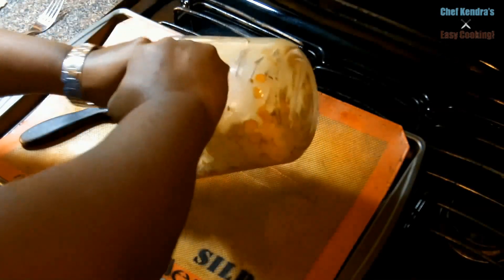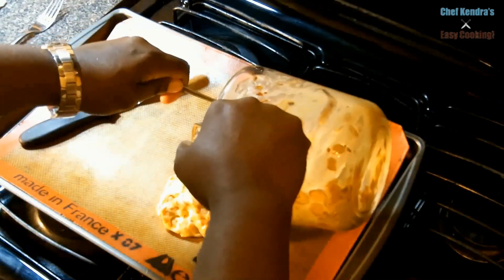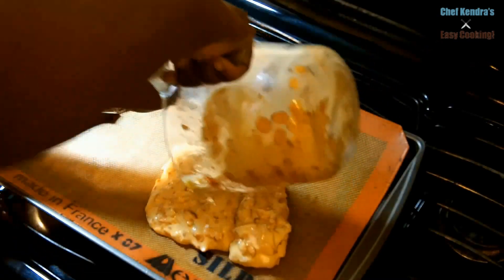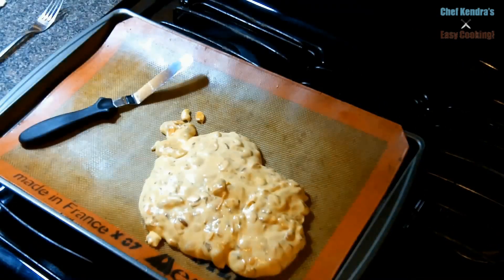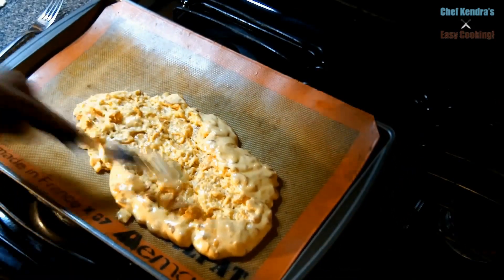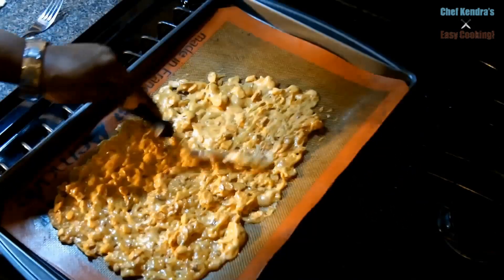This is literally a 10-minute holiday gift idea. Use the offset spatula to spread it, then we're going to break it up and eat it. Just spread it into a nice thin layer, leave it at room temperature, and in 15 minutes it's going to be ready to break it up, bag it up, eat it — do whatever you want.